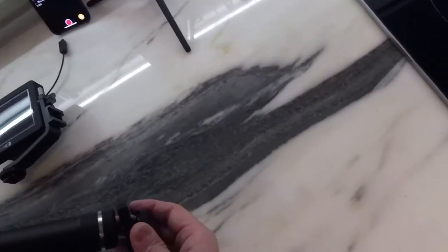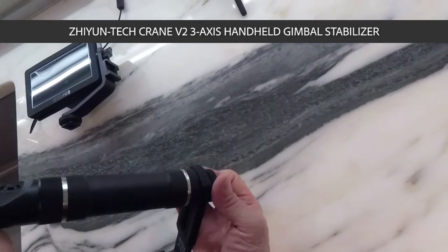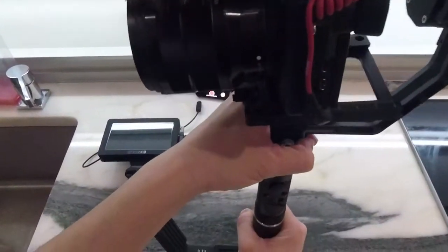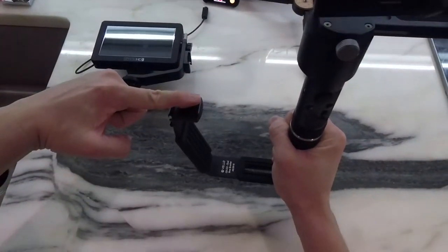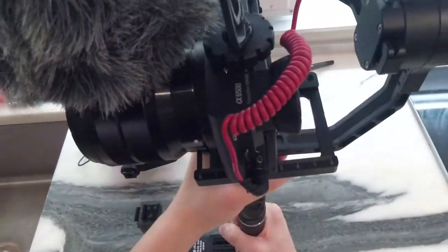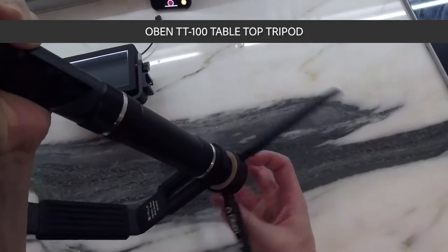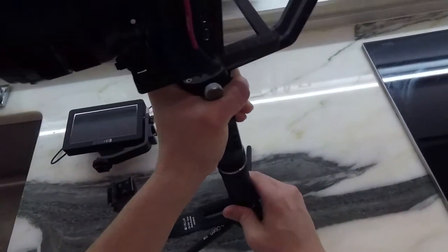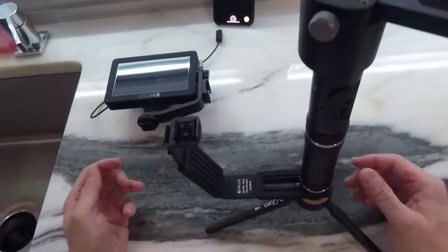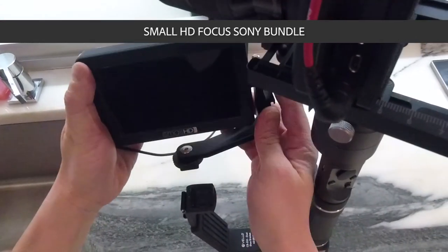So I'll take my gimbal here and just tighten on the bottom. I like to create as far a distance as possible between the grip on my gimbal and the grip on this bracket because I have a monitor that I'm going to be attaching. Once I have this on, you can attach the monitor, or in my case I like to attach my legs here. Once I tighten this, sit it down, and now depending on your monitor setup you can mount the monitor directly, or I have a SmallHD here.